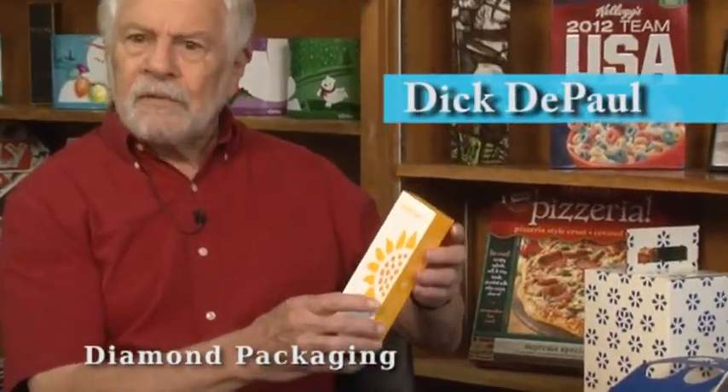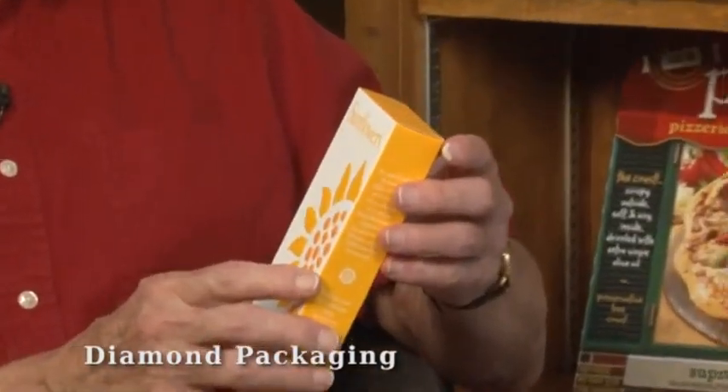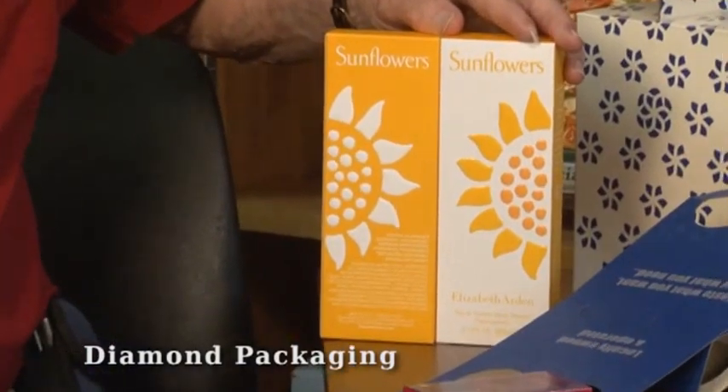Perhaps an unassuming carton design — it's just a reverse tuck carton. But it's a very nice graphic design, and I think the graphics are quiet, sophisticated, but very elegant.